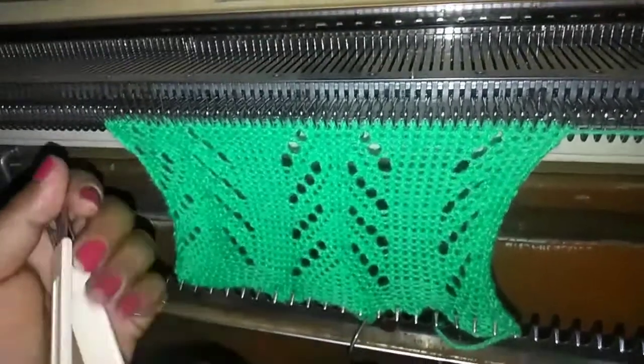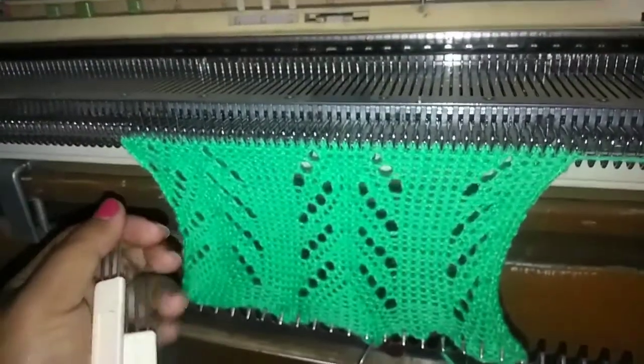This is a one minute trick and beautiful pattern, so we will make this pattern quickly.